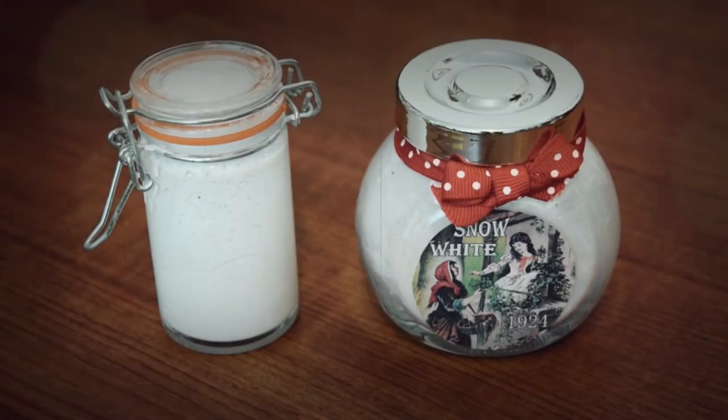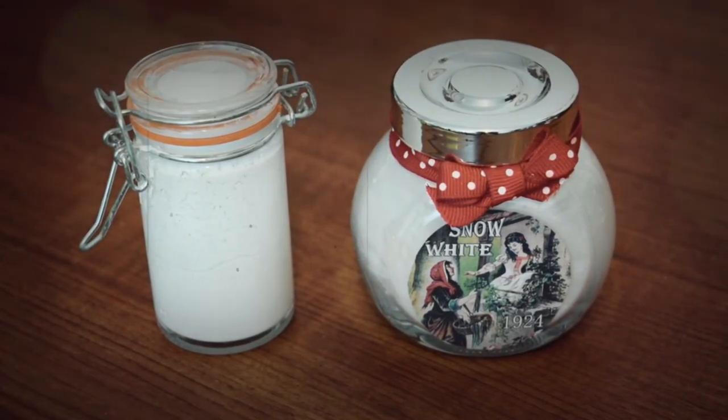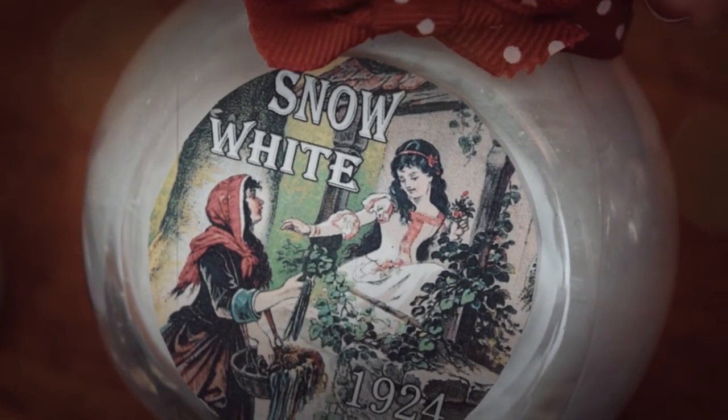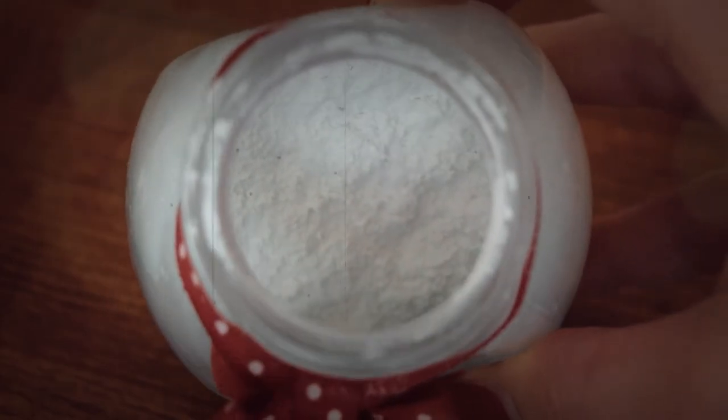So, there we have it — Snow White powder in both liquid and true powder form. As always, thank you for watching, and I will see you guys next time.